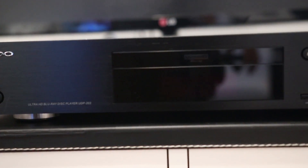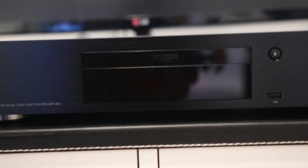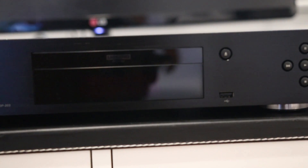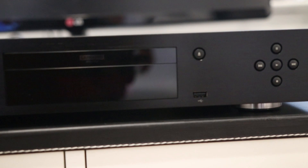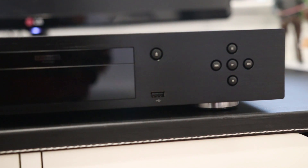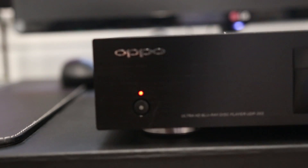So I did an unboxing of the OPPO when I originally got it, and I must say that I was very impressed with the build quality. This is made of full metal, and I'm coming from the Samsung Blu-ray player, which was all plastic, very light, and very cheaply made — it just felt absurdly light and plasticky. This is a full metal body construction, nice heavy weight, heavy duty, and will fit perfectly on top of your receiver unit. It is a normal 17-inch rack mount.